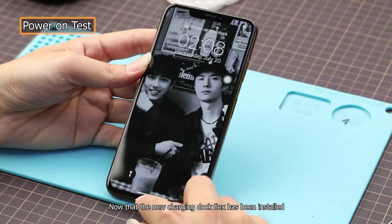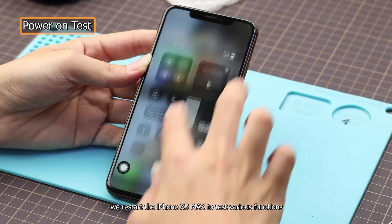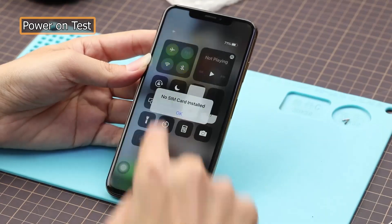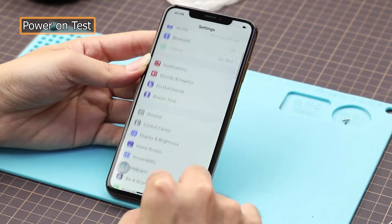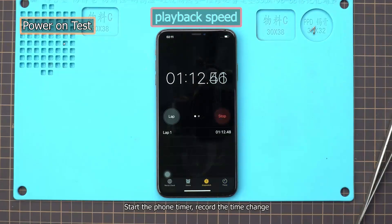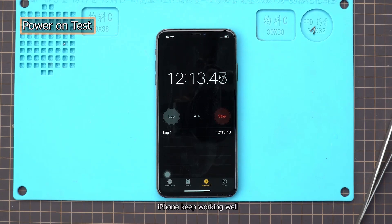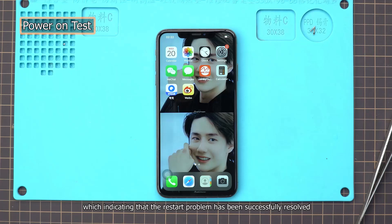Now that the new charging dock flex has been installed, we restart the iPhone XS Max to test various functions. Start the phone timer, record the time change, and check to see if the issue of repeated restarts has been resolved. After 12 minutes, the iPhone kept working well, indicating that the restart problem has been successfully resolved.